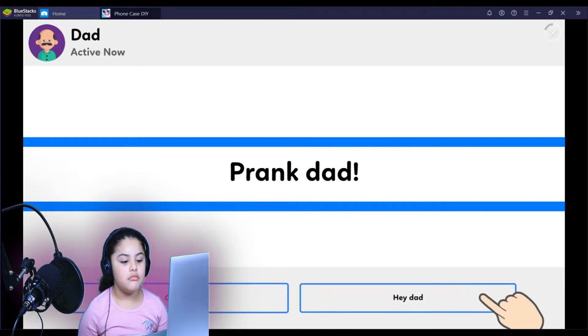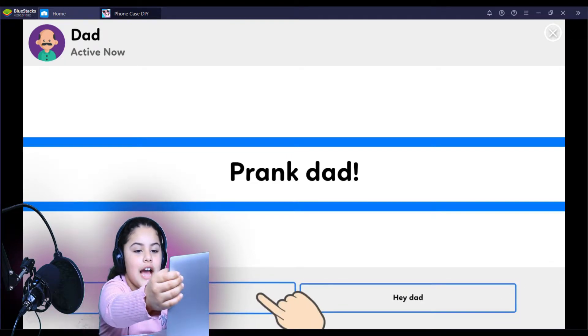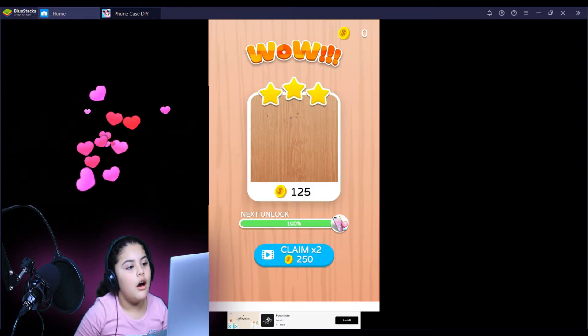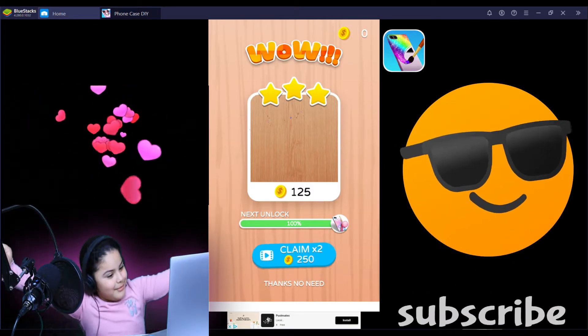Oh, an ad. Oh look, there's an X. I'm supposed to look at it. Oh my gosh, three stars? Go me, go me!